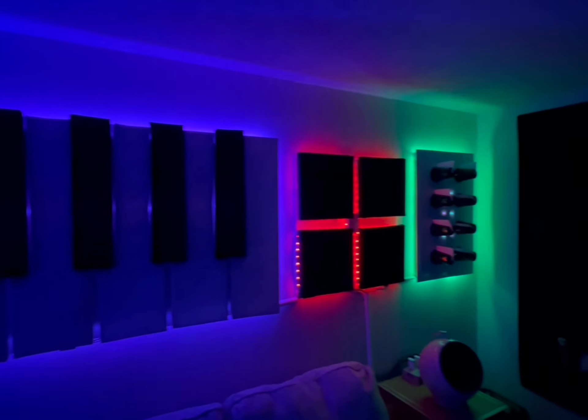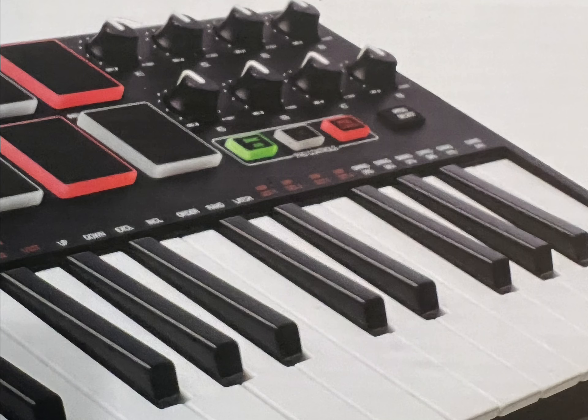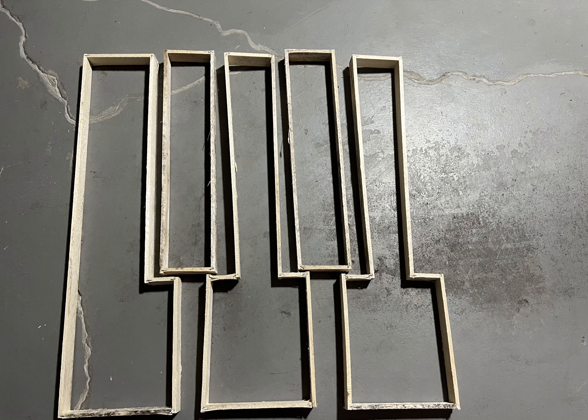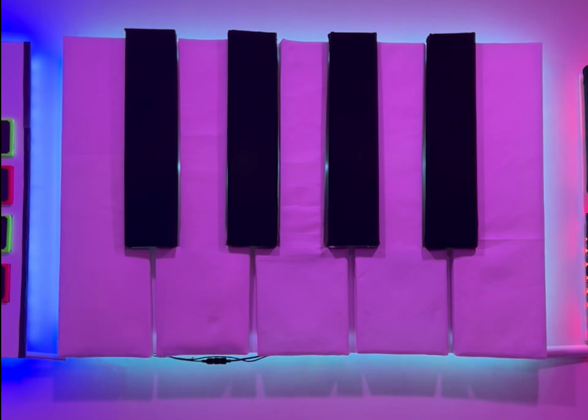First off, I just wanted to make it look like an MPK Mini that I had bought a couple years ago. So I made some drawings. I bought some lath, started cutting the lath and started making some keys. I put some soundproofing inside the keys, bought some fabric and put it over that — the black keys stand out so it looks like a real keyboard.